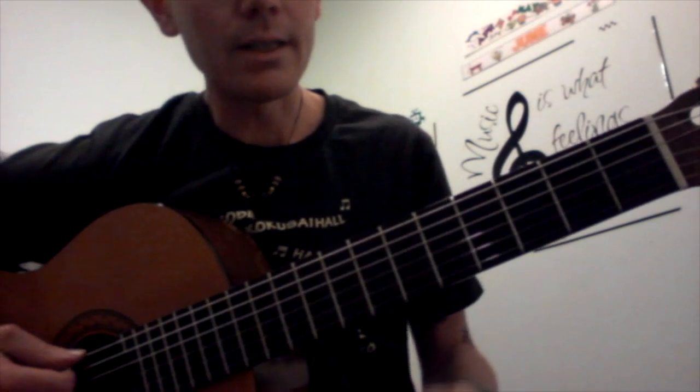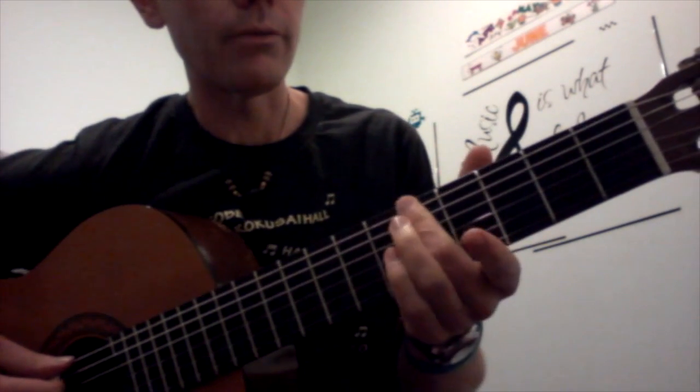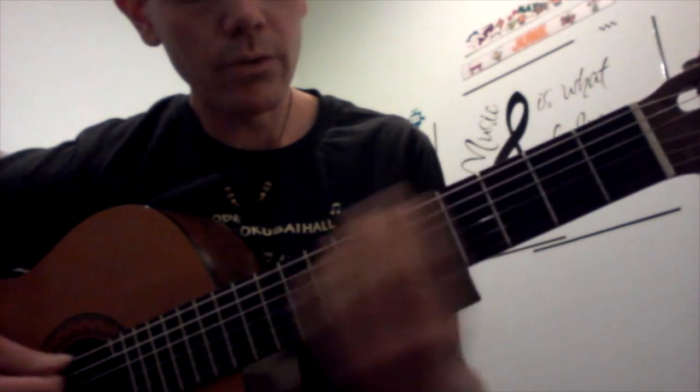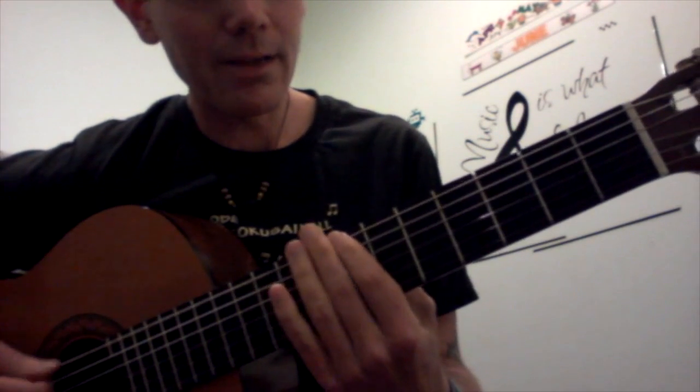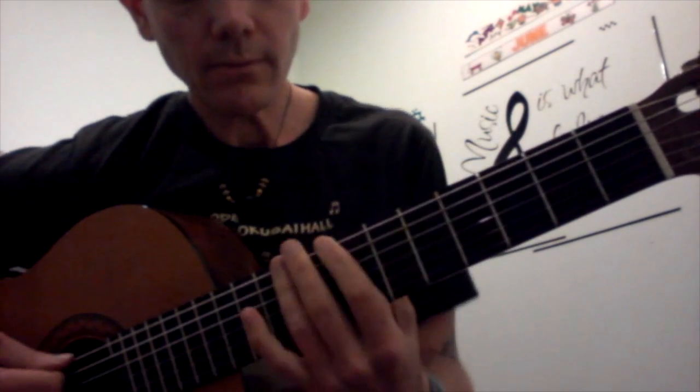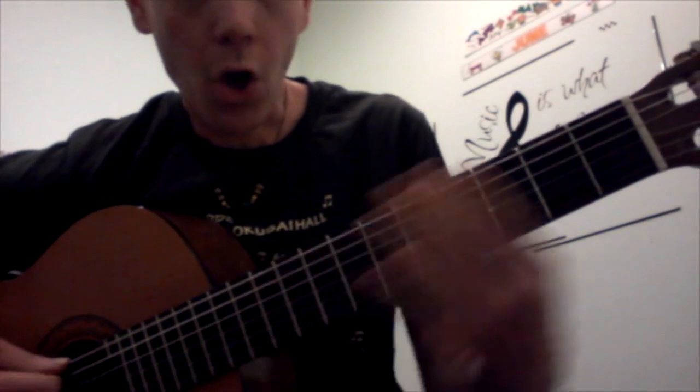And this is what it would sound like with the 0 instead of the 5. So, 2, 2, 5, 4, 0, 2, 9, 8, 7, 0, 2, 0, 2.